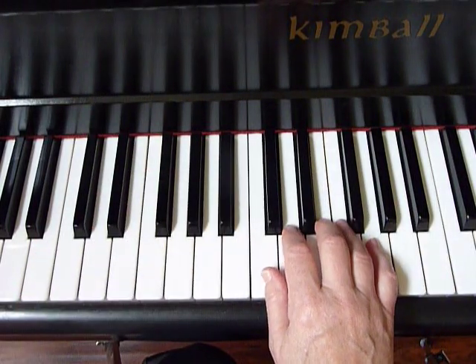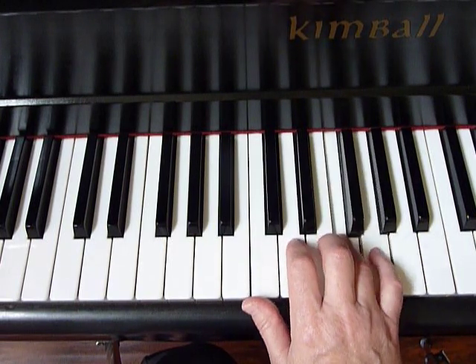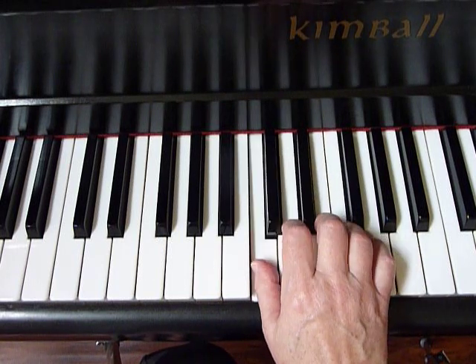So again, the right hand pattern: C, D, E, F, G, F, G, F, G, F, E, D, C.